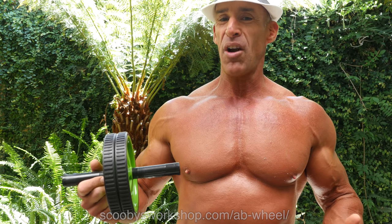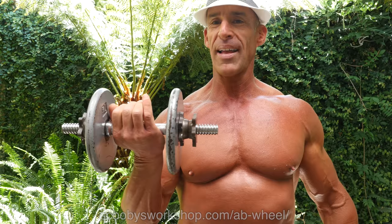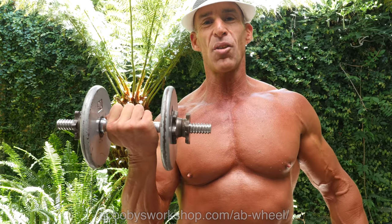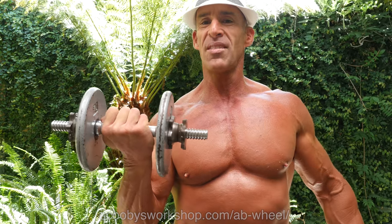You can make your own. If you just use a spin-lock dumbbell like this, put two collars back to back so that they're firm, then use just a rotating plate. Grab one on each hand and use this as your ab wheel. Don't buy stuff you don't need to.